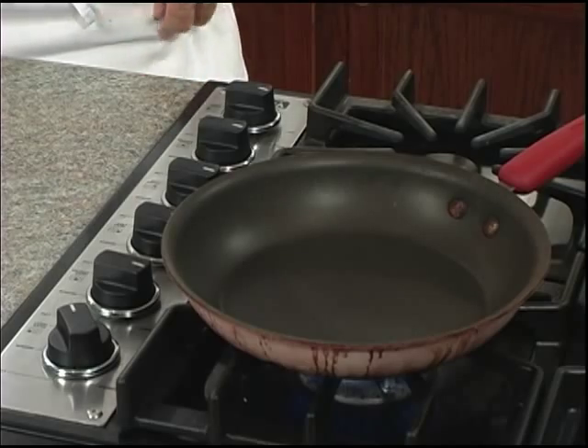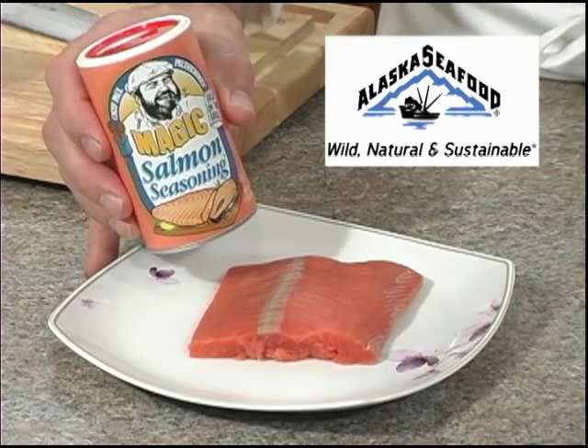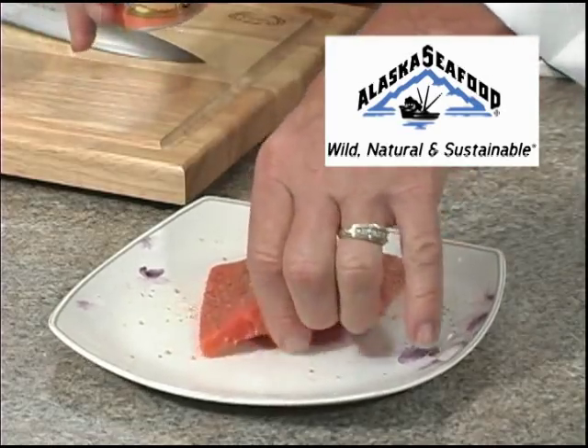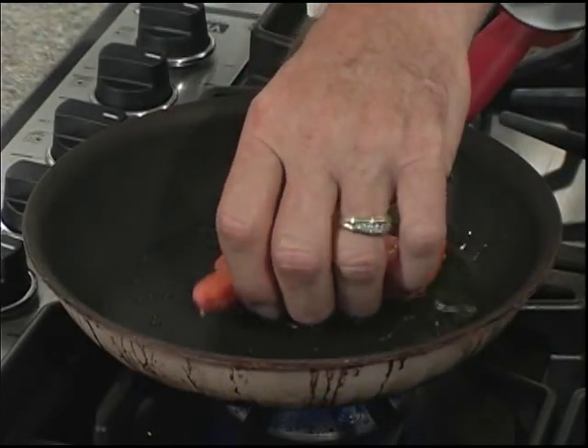Now let's preheat our skillet over medium-high heat for at least one minute. Next we'll season our wild Alaska salmon filet with Chef Paul Prudhomme's Magic Salmon Seasoning. Let's go ahead and oil our pan and we'll add our Alaska salmon filet.